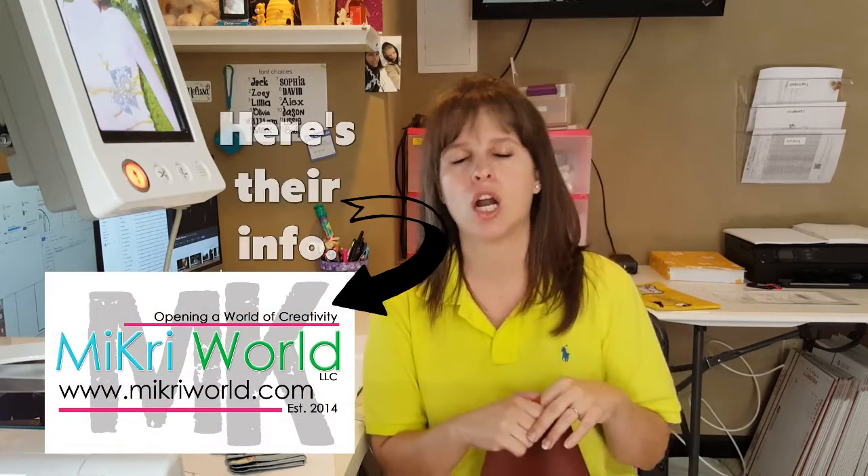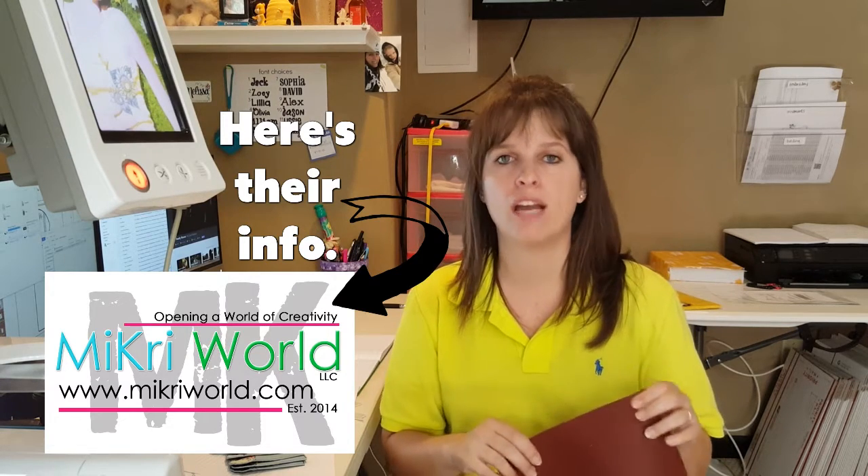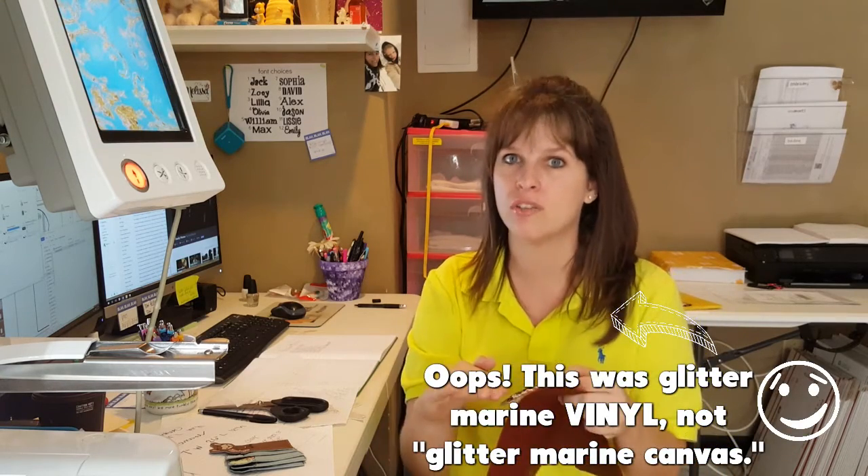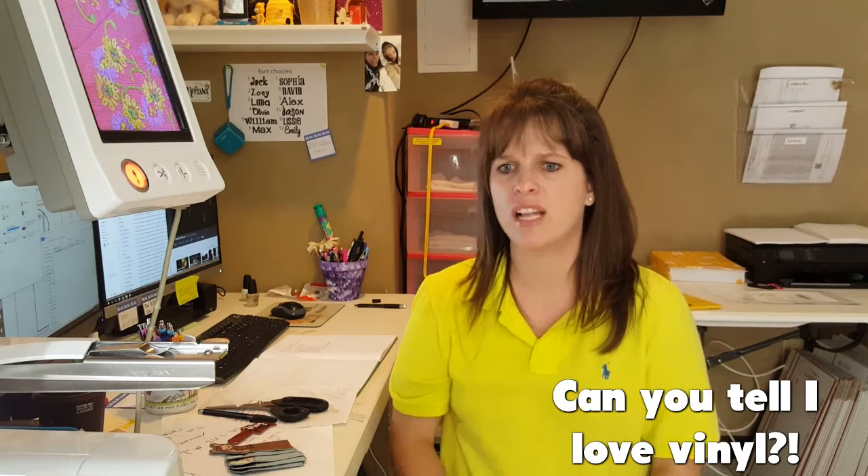You'll also need the fabric for your bookmark. I always recommend something that doesn't fray, like felt or vinyl. I get my marine vinyl from MyCryWorld — M-I-K-R-I World — they have an array of craft supplies. My favorite thing to get from them is their vinyl. They have marine vinyl and glitter marine vinyl, which is really shimmery. I just made a key fob with their glitter marine canvas and it's very shiny and sparkly but also smooth, and that's what you want — a smooth stitching surface. They also have specialty vinyls like football vinyl that looks and feels like a real football, basketball feel, and ones that look and feel like scales.